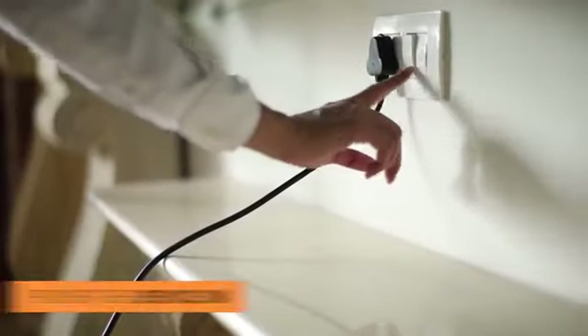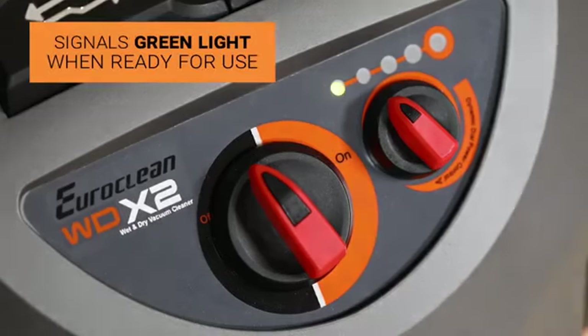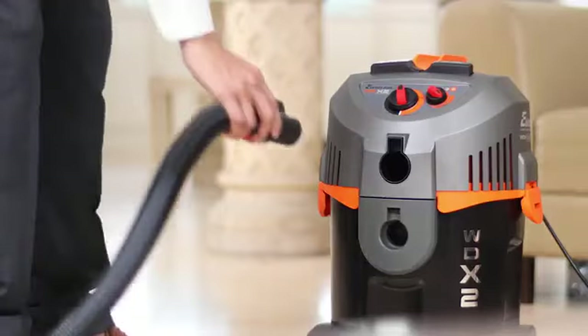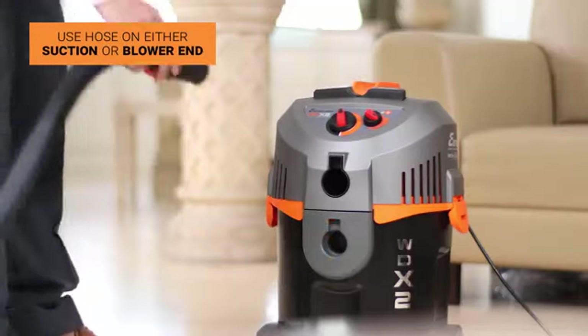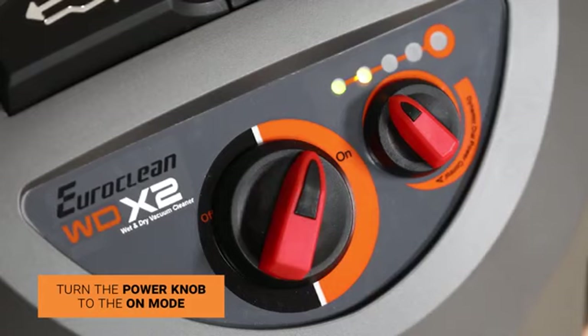To boot the device, switch the power on. It has a long cable for ease of use. The LED indicator signals a green light which indicates that the unit is ready to use. Before switching it on, use the hose on either the suction end or the blower end depending on your usage. Turn the power knob to the on mode.